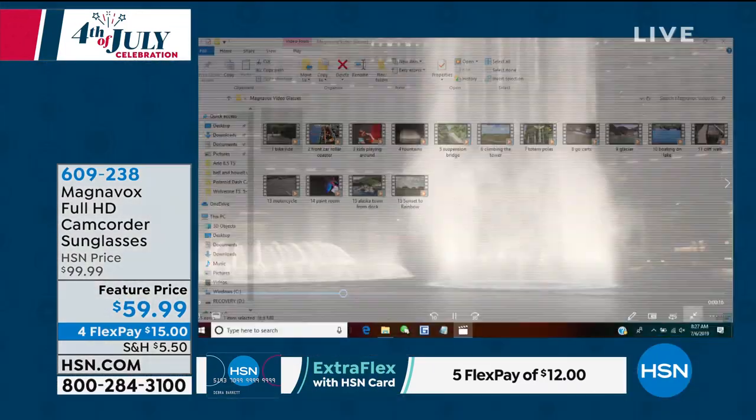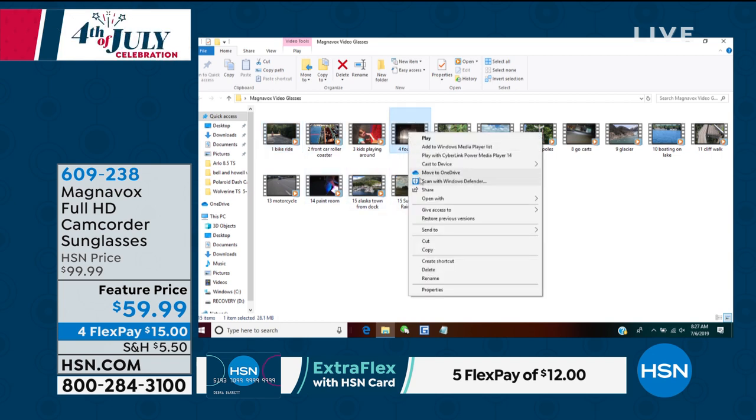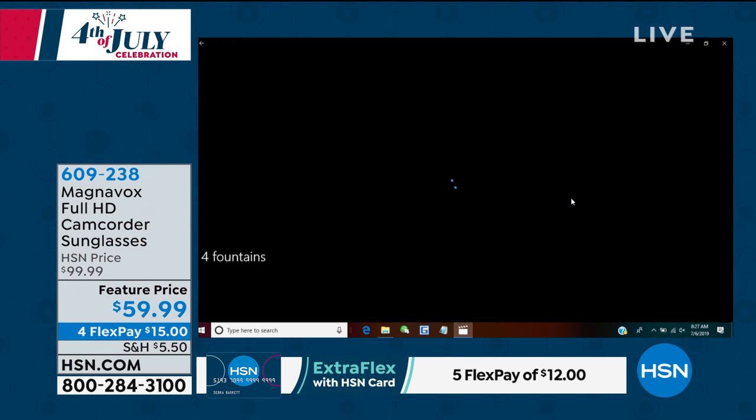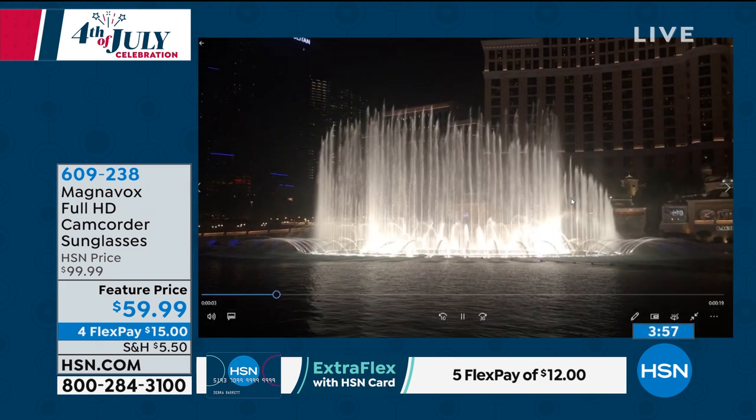I'll show you what it looks like on my system. Once you hit the start and stop button, it's just all these little individual clips right here. Now you can, with one click, upload to Facebook, upload to Twitter, upload to Instagram — whatever you feel like doing. It's capturing all those memories.